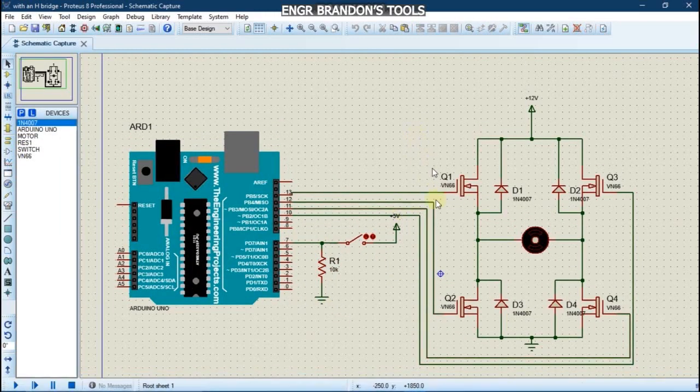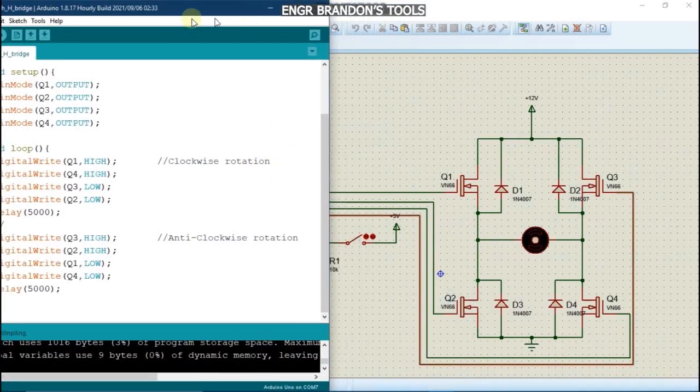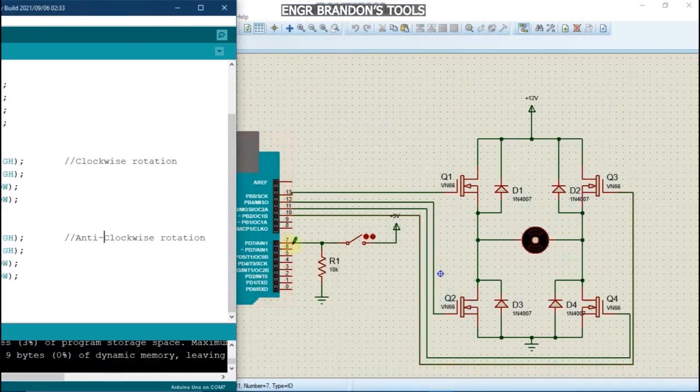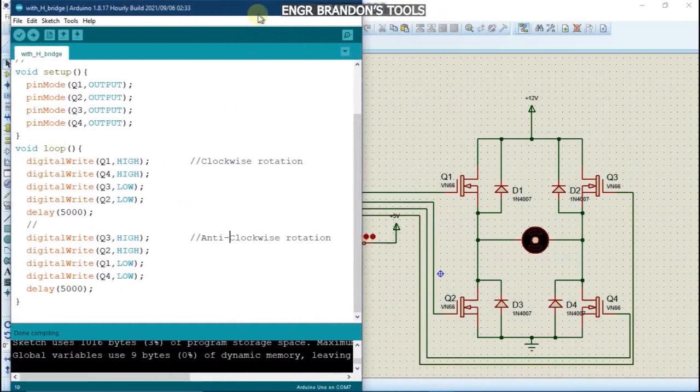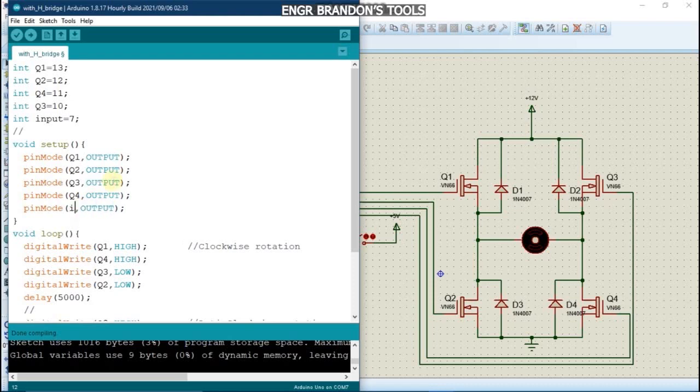We are going to modify our existing code. We notice that our input is connected to pin 7, so we declare: int input = 7. In the setup function, we add pinMode for the input pin and set it as INPUT.